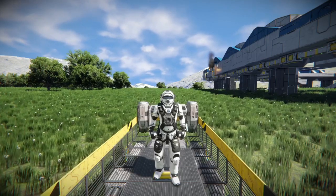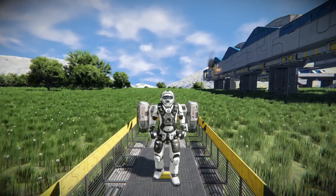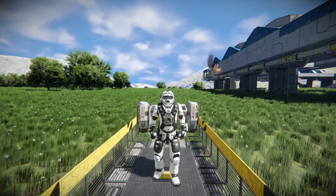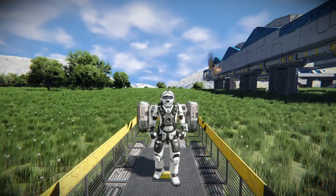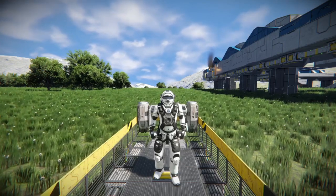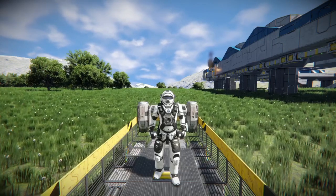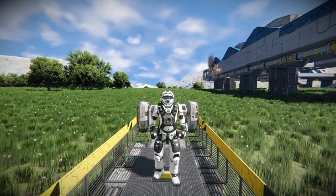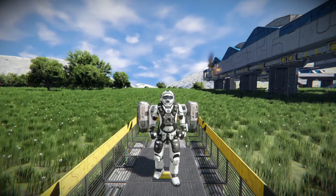Hello everybody, it is BadgerWild and we are back with another Space Engineers ship review video. This time reviewing something that you have already seen me put in a video. If you guys watch the machinima that I put out on Friday, you will notice that this Monday's ship review is something that looked a little familiar in there.